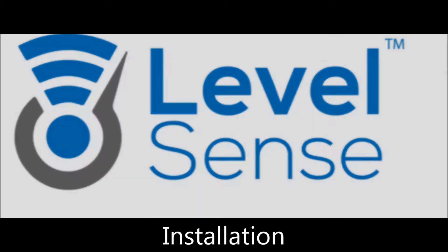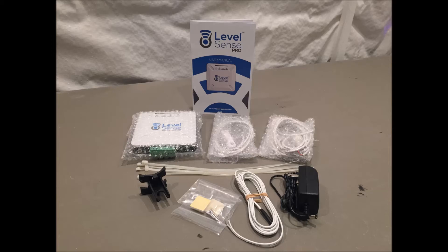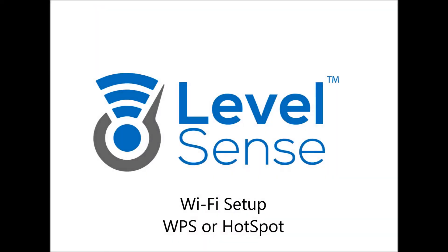LevelSense installation. When unboxing your LevelSense, you will find several items: a user manual, the LevelSense device, the floor leak sensor, the float switch, zip ties, the float bracket, mounting accessories, level sensor, and power supply.